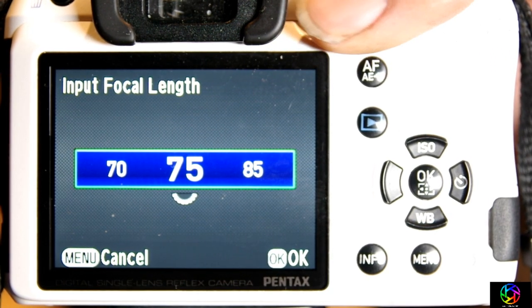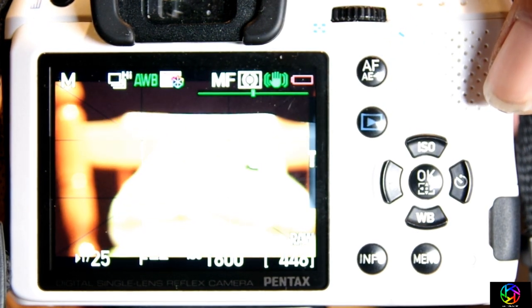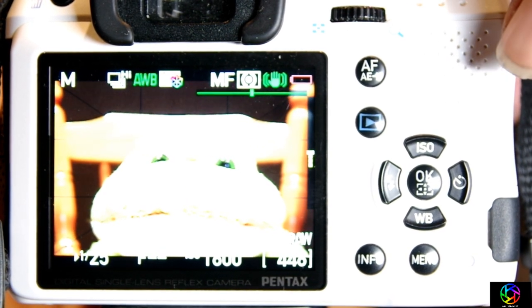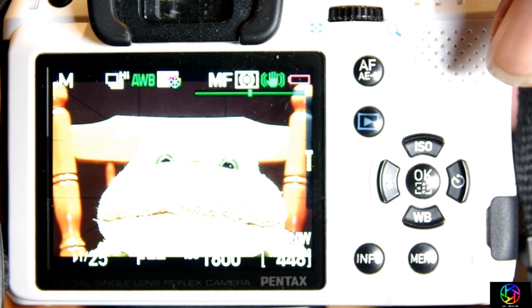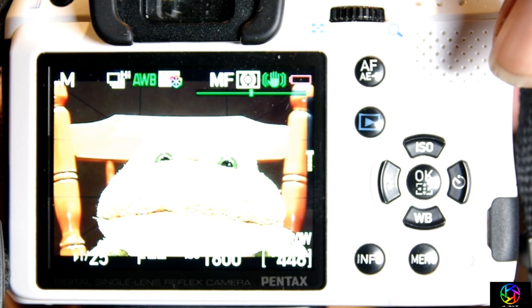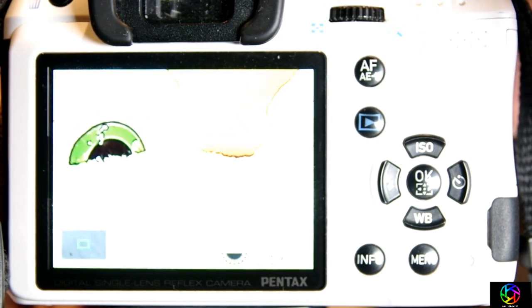Now I need to set the focal length, and unfortunately 105 is not in here — and this is just to set the focal length for the shake reduction system. Let's go into live view. Let's get some focus on this bad boy. And that looks pretty good. I'm at F4 — 125th of a second, ISO 1600. And if you want to make sure it's in focus, just press OK and it'll zoom this right in.